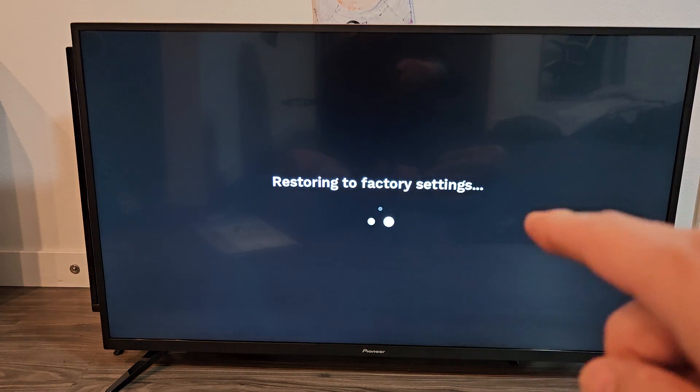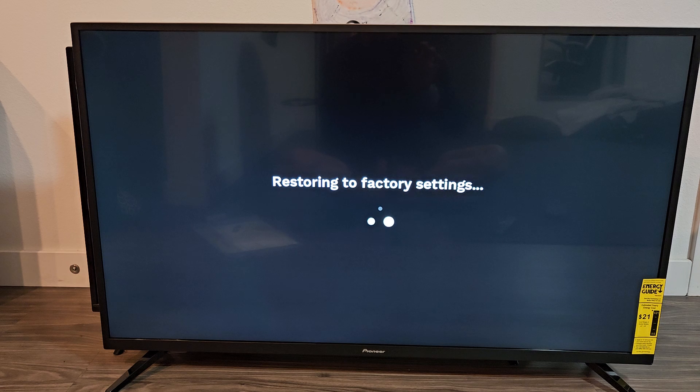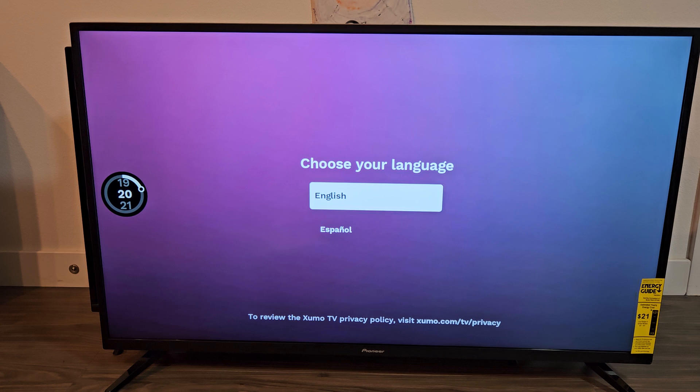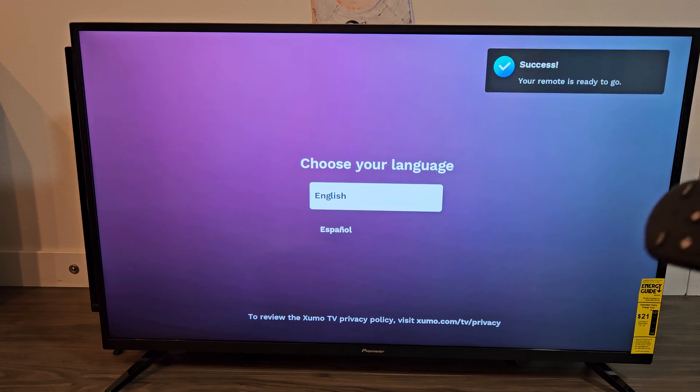Restoring to factory settings. It may stay on the screen for about a minute or so, so just be patient. TV's restarting. And there we go, we just factory reset it. Pretty simple.